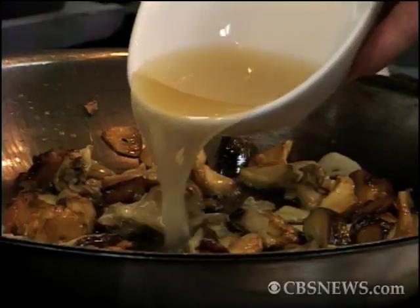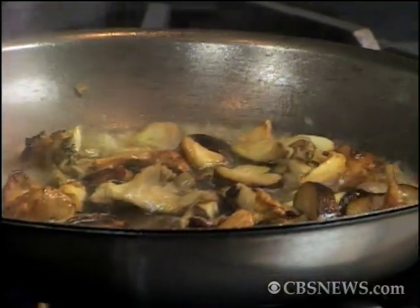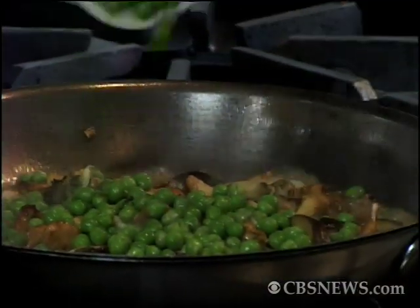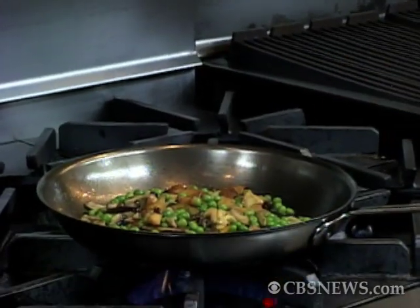To that we're going to add a little stock. You could use water in here, or you could use the pasta water that you're boiling. I've got a little good stock here. Once I add the stock, I'm going to add our cooked peas to it. As I say with peas, the more the merrier. You see how fast this is going — it's going very quick, but it's going to have a lot of flavor.